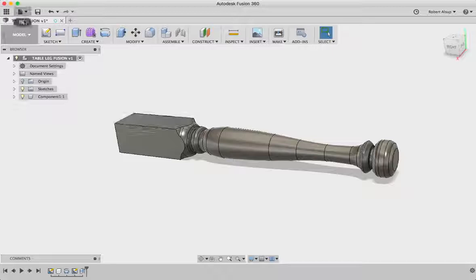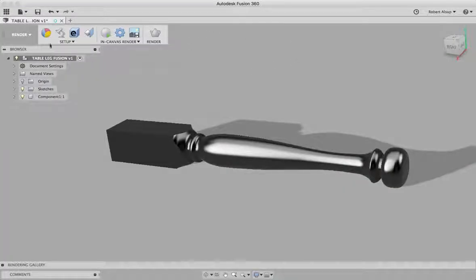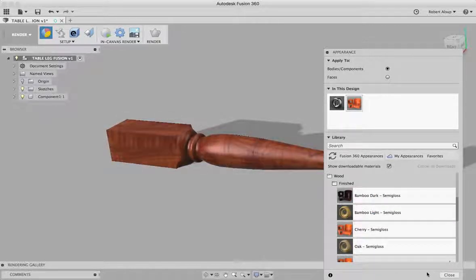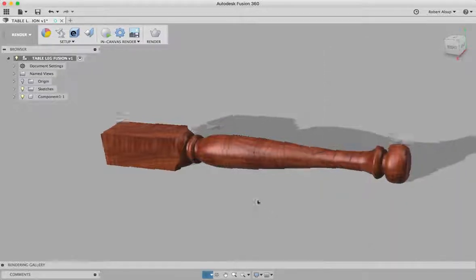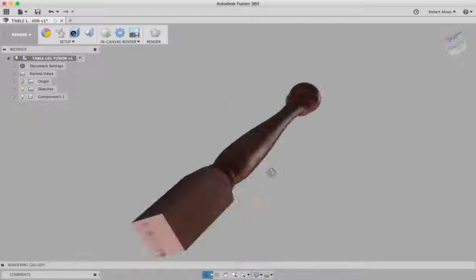Now let's go over here and look at render. Let's render it and put a color to it — how about cherry semi-gloss? We'll drag that over there. And there's our leg. So that's what we've created so far. Looking good.